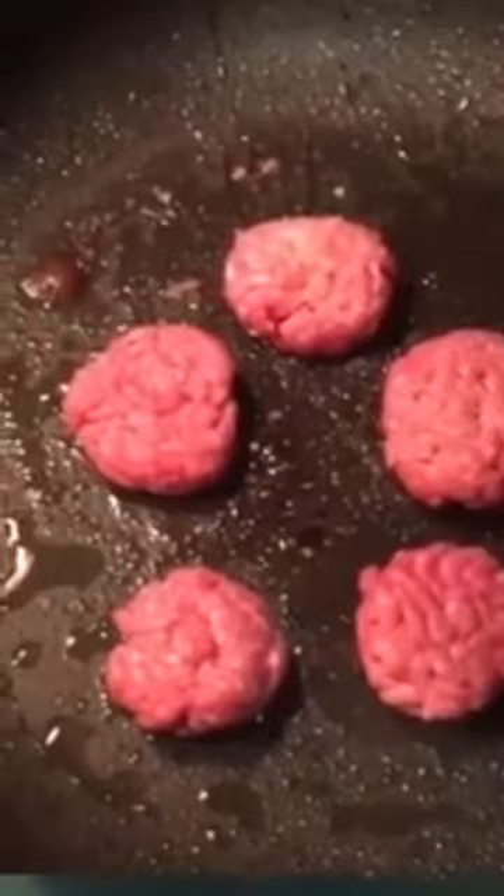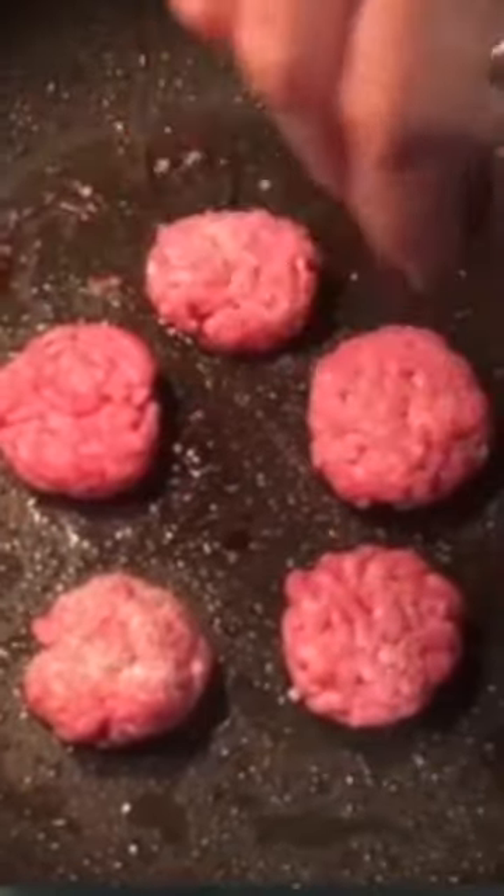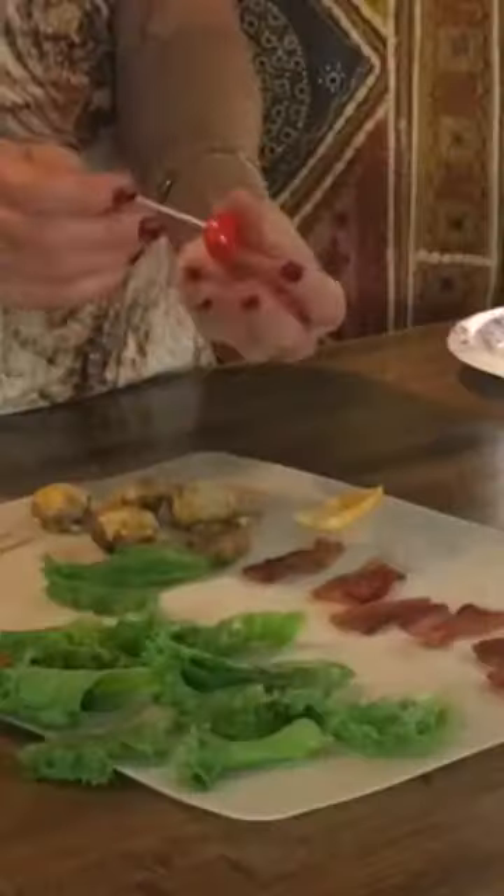Cook your little burgers — put them in the skillet on medium heat. I sprinkled them with salt and pepper, and after about 2 minutes, flipped them back over. Put the cheese on and put the lid on it so the cheese melts.